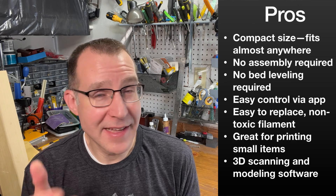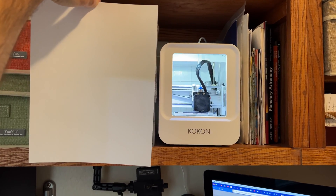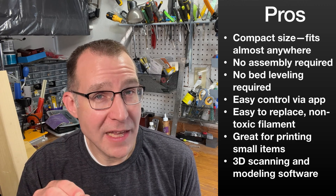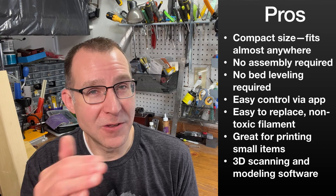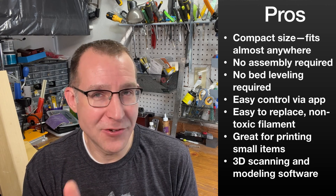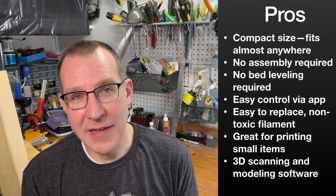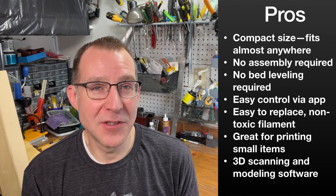Looking at the pros and cons: the biggest pro is its small size. It's very easy to put anywhere in the house — you can tuck it on a shelf and it works great. There is no assembly required and no bed leveling, which is really important especially for beginners. On my Ender 3, getting the bed leveled can be frustrating and I have to do it often, and if I don't, the print fails. With this printer, there's no need to worry about bed leveling at all, which saves a lot of time when you're making many prints.